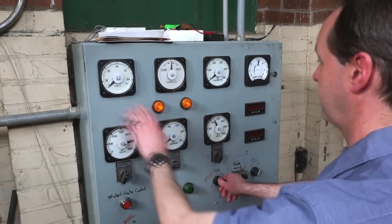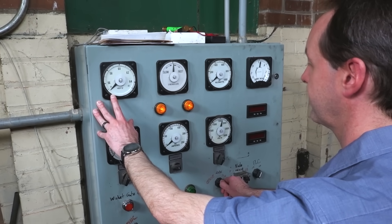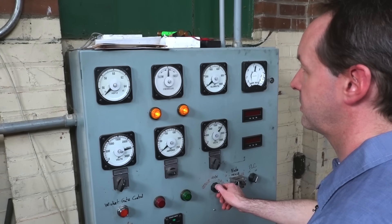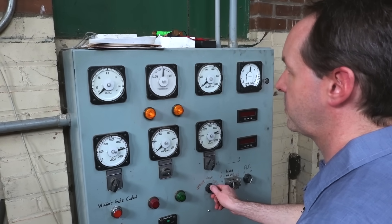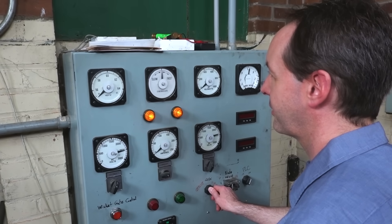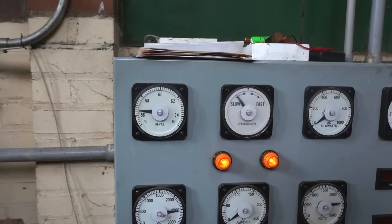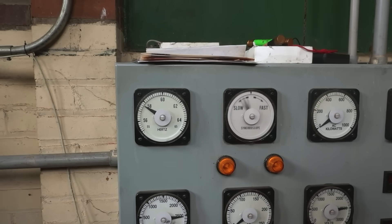We're moving. Coming up. Come on, girl. There we go. She's singing. Coming through 57, coming into 58.